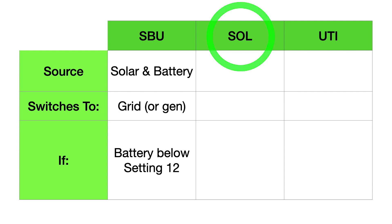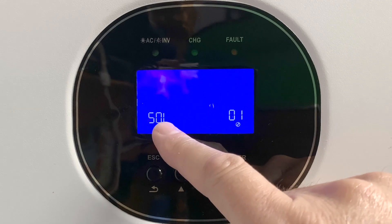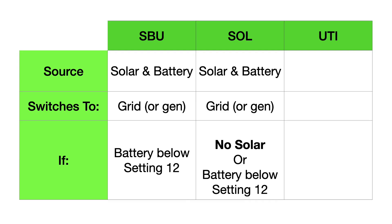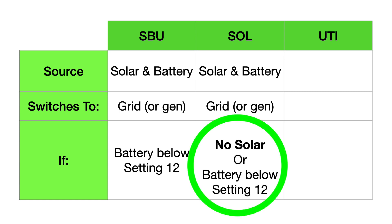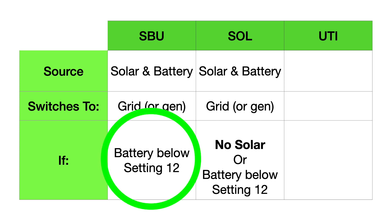Let's look at solar mode. Solar mode is very similar to SBU — both run on solar and battery, and both will switch to the grid. The difference is solar mode will switch to the grid whenever your panels are not making any power. SBU mode can still run after sunset off of your battery, while solar mode will not run off the battery alone — it has to have the solar panels working also. The whole reason for setting number 12 is to protect your batteries from getting too low.